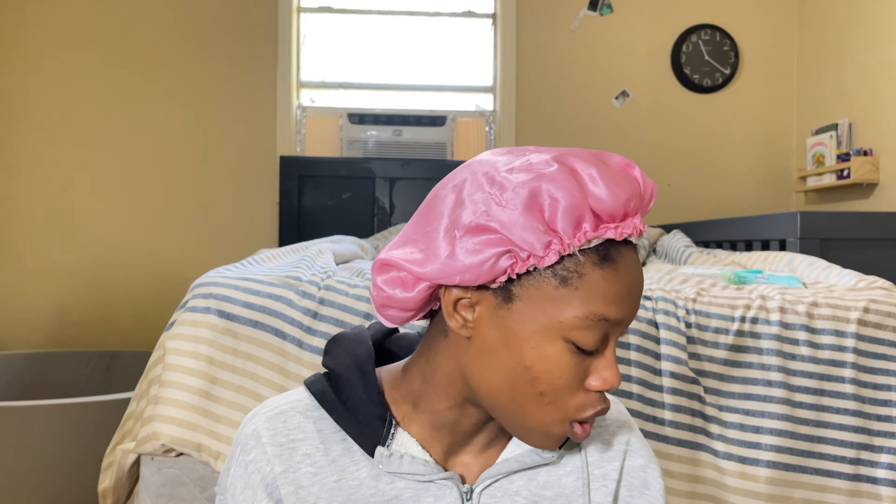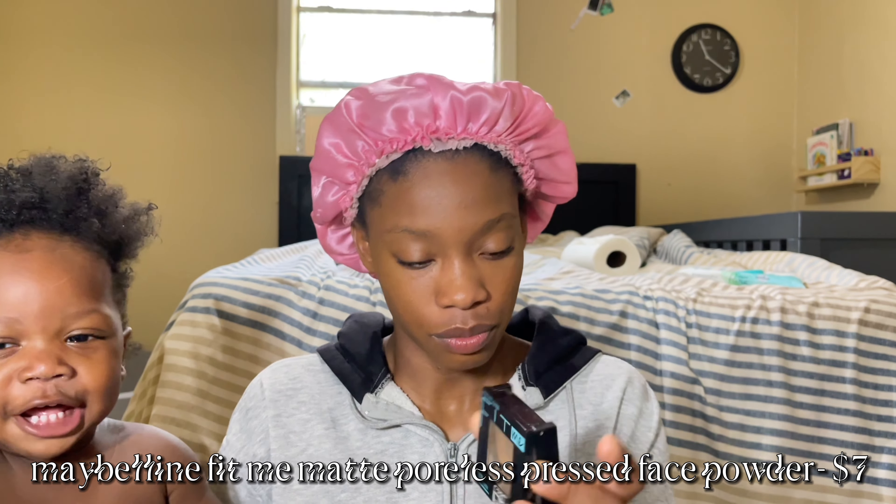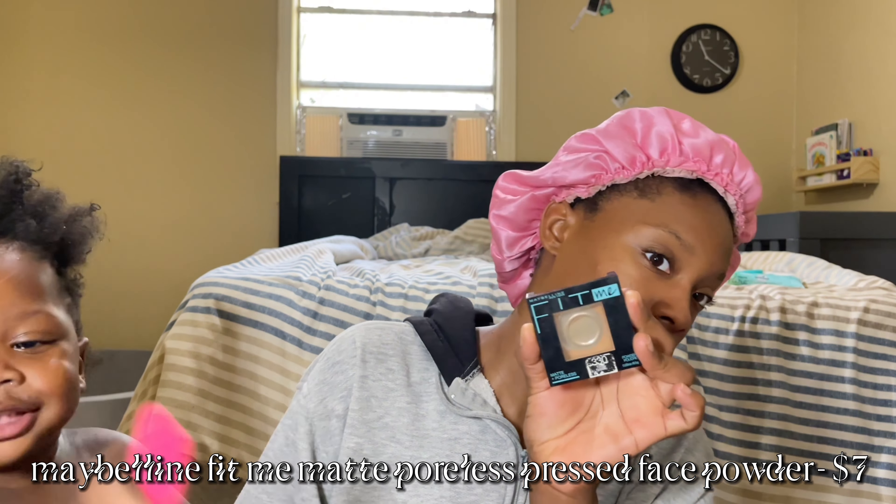I'm getting ready because I actually have to go check on a building for Miss Lane. Now I'm gonna take the Fit Me Matte Poreless Foundation Powder in shade 330 Toffee — it's from the same brush kit from Walmart, a flat foundation brush — and I'm gonna carve out my nose, focusing on the tip because that's mainly where the contour is gonna take place.